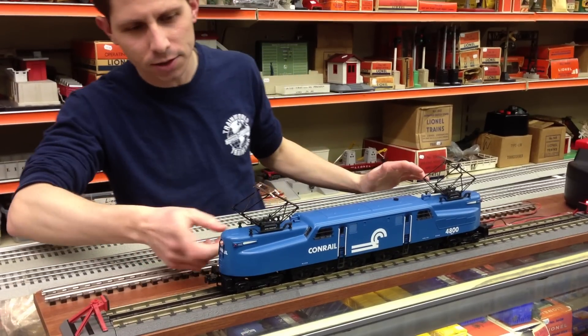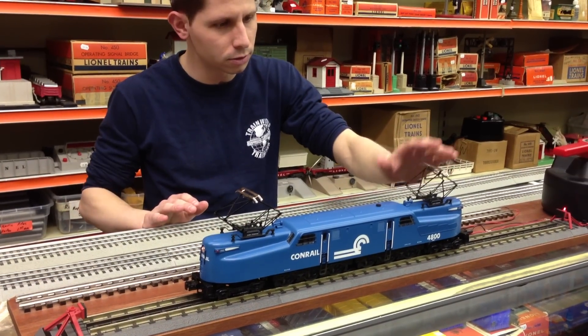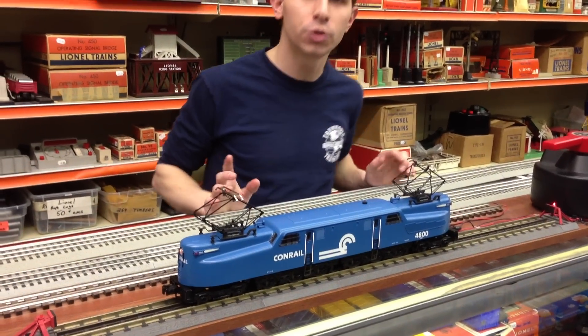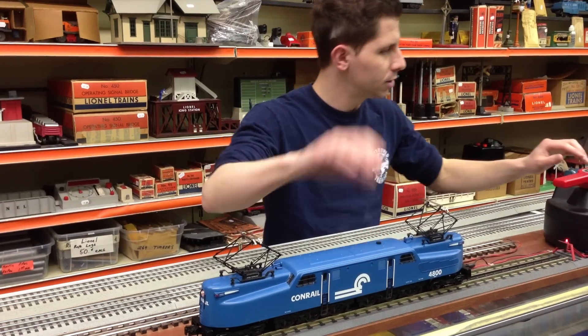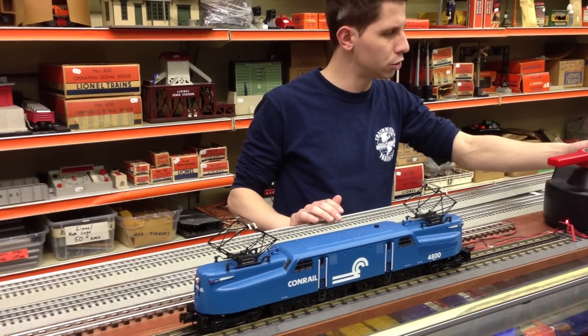We've got lights on both sides and pantographs on both sides — they go up and down. It runs on O42, but obviously it will look best on a wider radius. It comes with horn and bell sounds with the True Blast Digital.